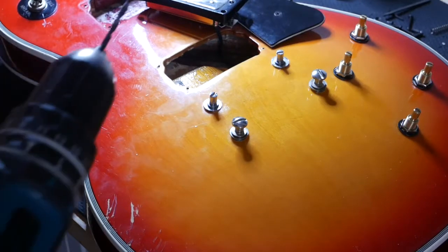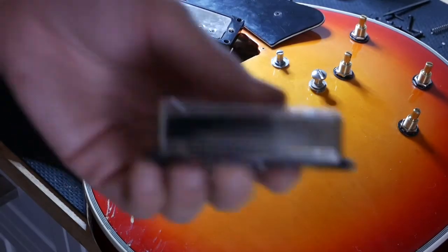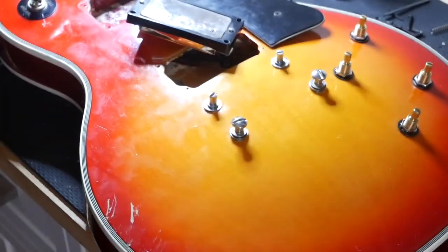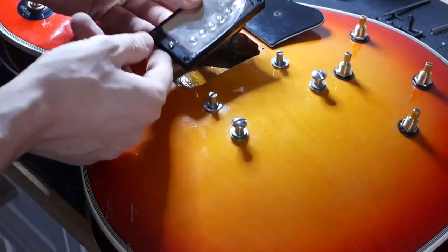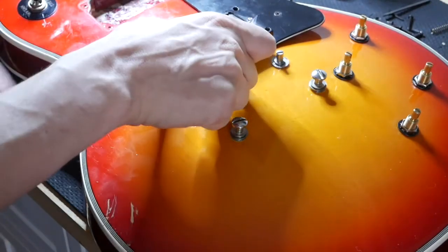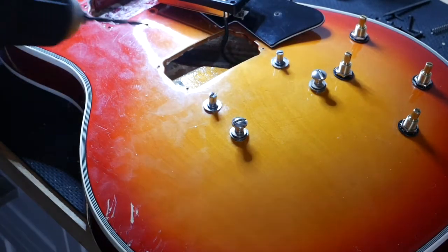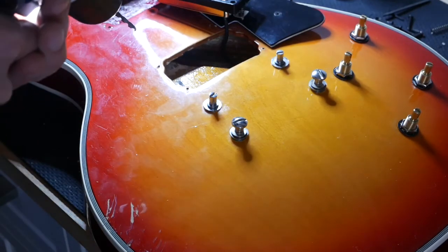Why are they in there crooked? Something's wrong. This might seem crazy, but because these new pickups are so much shorter than the old pickups and the way this cavity is rounded, this doesn't have enough room to go down because of this screw right here. So I'm going to drill a hole where that hole goes so this can lay flush against the body, which sucks, but I think this is my only way around it.